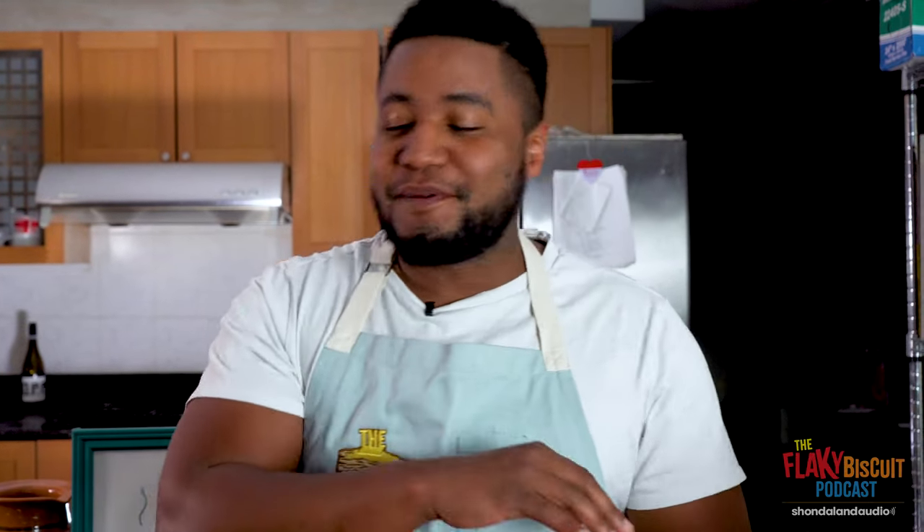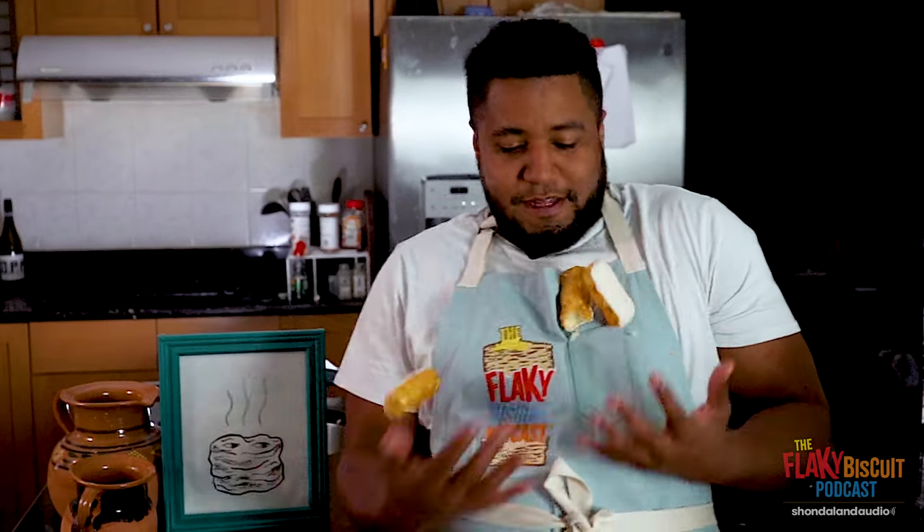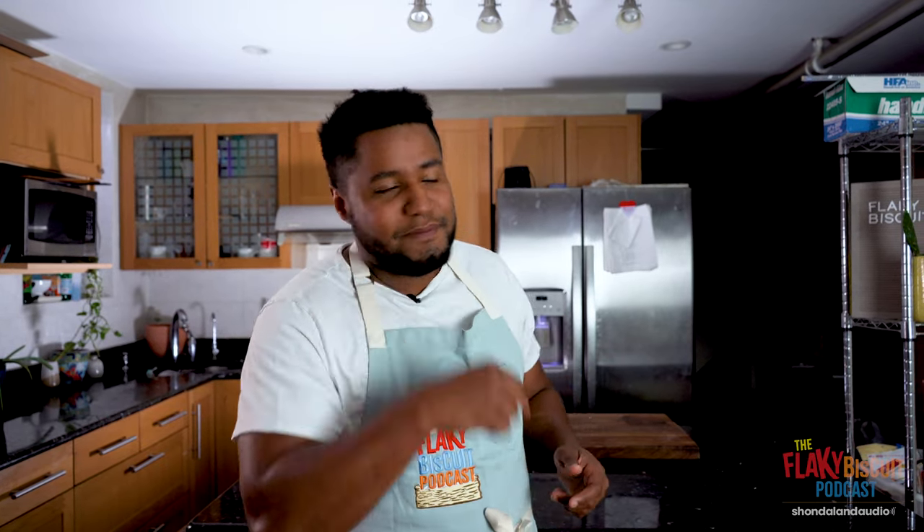In today's video, I'm baking something really, really fun — something I've never had before. I'm gonna show y'all how I make Tasty Cakes Butterscotch Krimpets. Tasty Cake is all the good things, all the good things wrapped up in one. Make sure you tune in to the podcast to hear everything about it. Let's make this recipe.